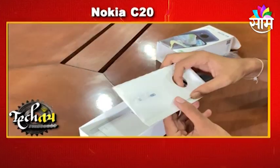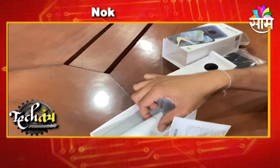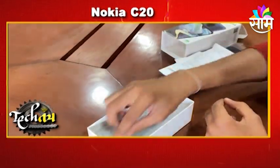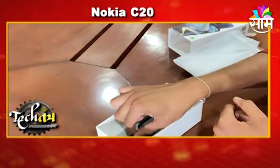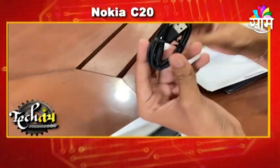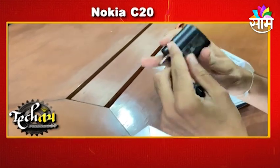We will start with the SIM ejector. There is the phone itself. There is a silicone back cover. There is a USB charger and a charging adapter included in the box.